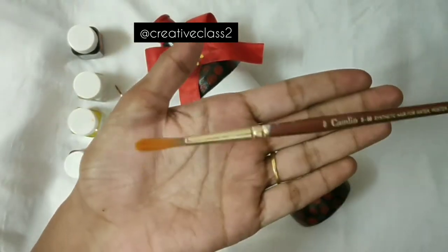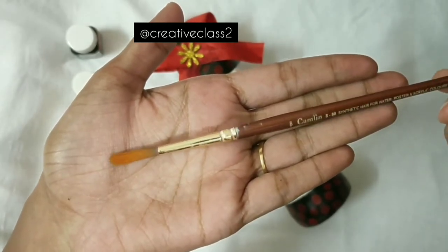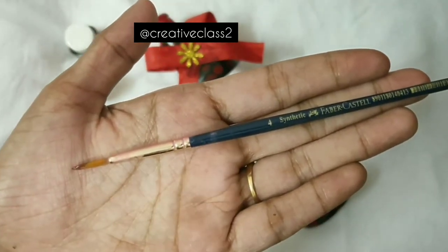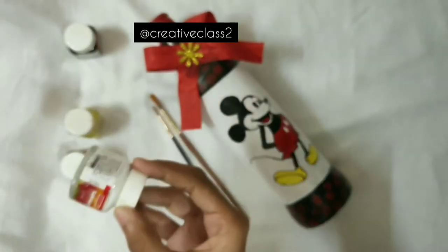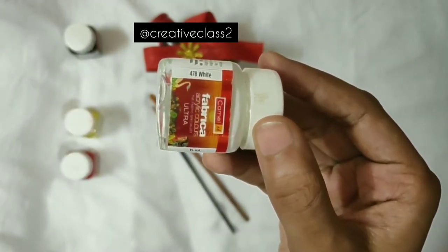For this you need a number 8 brush — I'm using a Camlin brush, you can take any brush. The next brush you need is number 4 for detailing. If you don't have these exact numbers, don't worry — just take a medium brush and a thin brush.